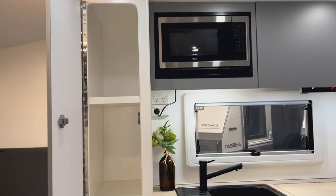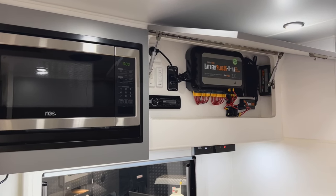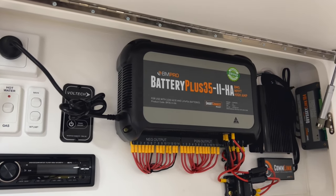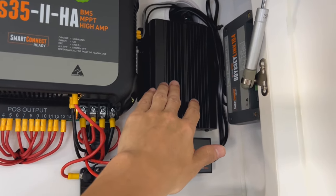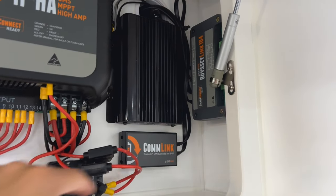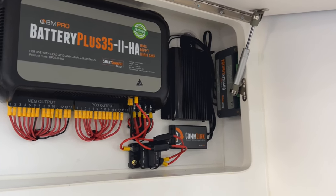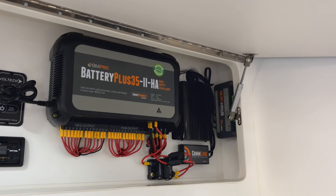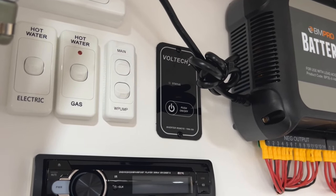In the kitchen area we have some storage cupboards on the left, and a dishless NCE microwave. To the right of the microwave is the BM Pro battery management system — a 30-amp battery charger and 30-amp solar controller linked to the two 210-watt panels on the roof. On the right is the 30-amp DC to DC charger linked to the gray Anderson plug at the front. There's also a link so you can download the BM Pro app on your phone and connect it to the battery management system instead of using the Trek 3 display, along with a comm link for the shunt on the negative terminal of one of the lithium batteries. The Voltec remote display for the 2000-watt inverter is also fitted here so you can turn the inverter on and off internally.